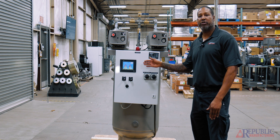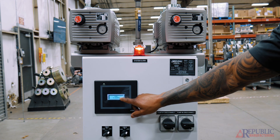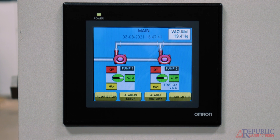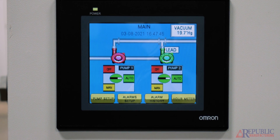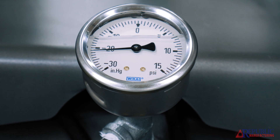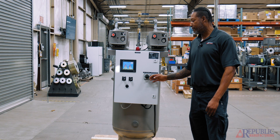If there's an alarm it will light up and you have to manually shut that alarm off. This control panel we have here actually has a PLC inside as well as an HMI outside, so you can tell which pump is running, which pump is not running, and what your vacuum control is. We also have our gauge that we provide, so you can tell that the HMI and the gauge actually read the same.